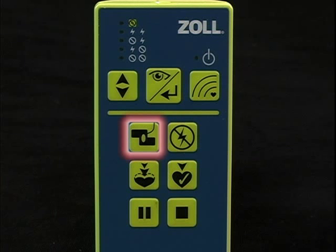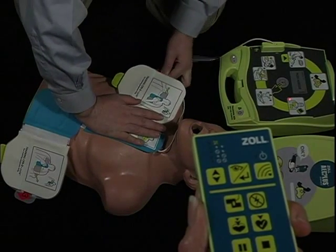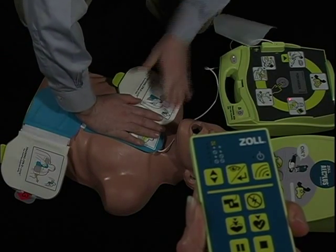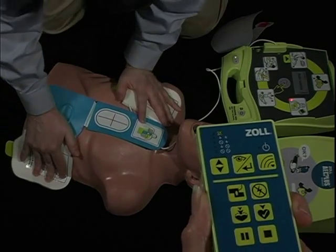The top left button — the pads button — is used to let the Trainer 2 unit simulate when pads have been attached and are in contact with the patient's heart. In all scenarios, when the Trainer 2 unit says 'attach pads,' it will keep repeating this prompt until the pads button is pushed once to simulate pads attachment.